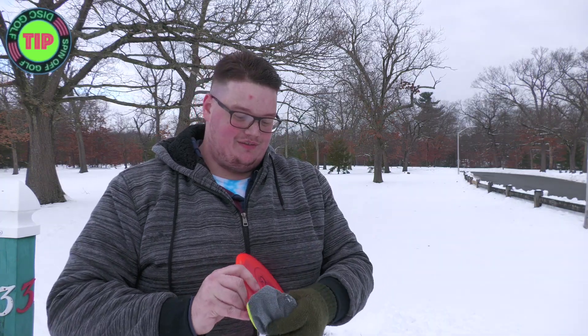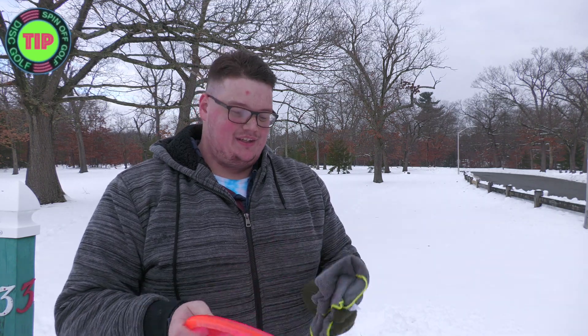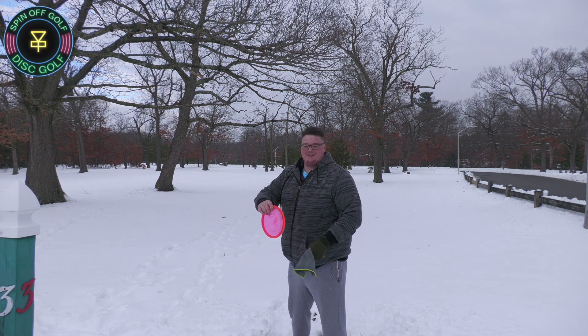Always bring a rag. No matter what day it is — if you have sweaty hands, if it's snowy, if it's raining — bring a rag. Or bring a couple rags just to make sure you can get a good grip on the disc. One of my goals is just not to fall on my face this round, to be honest.